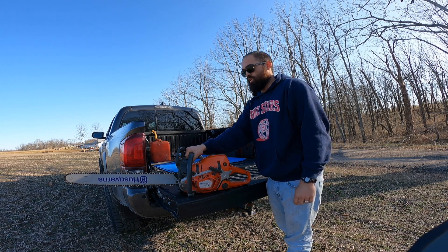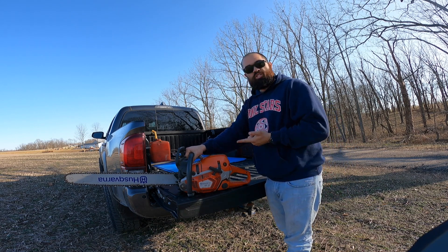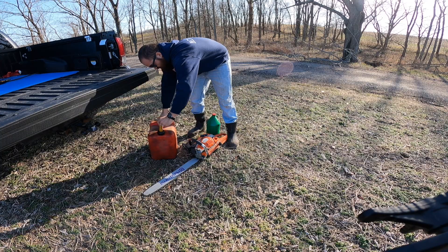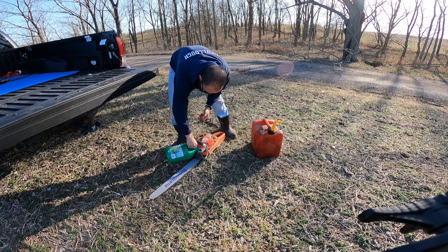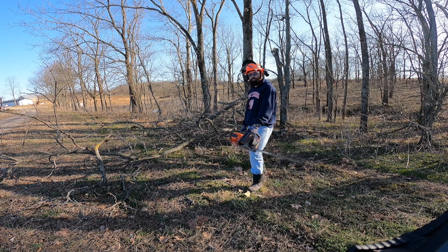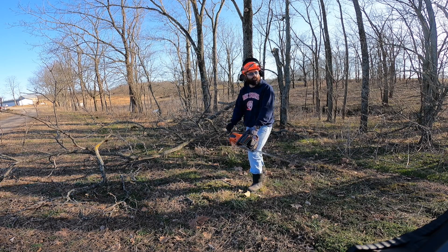I'm using the 562 today just because it's still got a decent edge on the chain and I don't really want to sharpen the smaller ones, so that's what we're gonna be working with. I'm not gonna worry too much about saving a lot of this because I got other stuff to do. I'm just gonna top a lot of this off and get the decent stuff and move on.